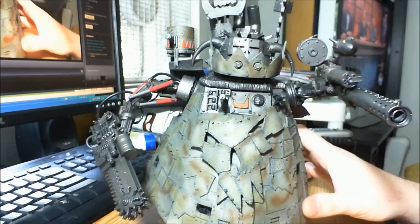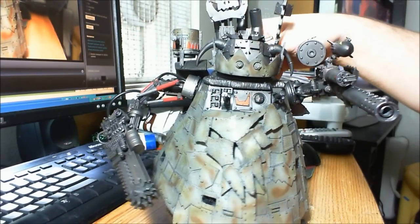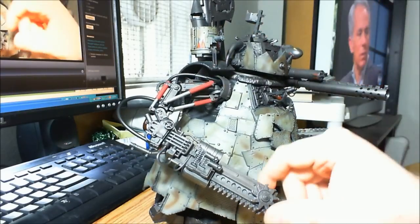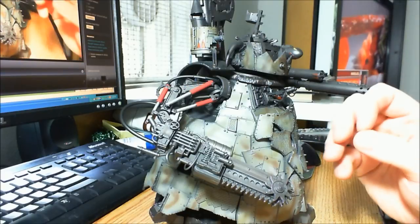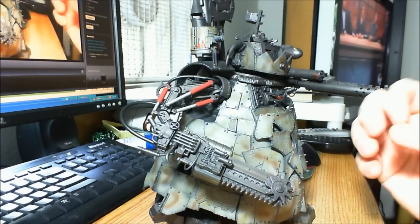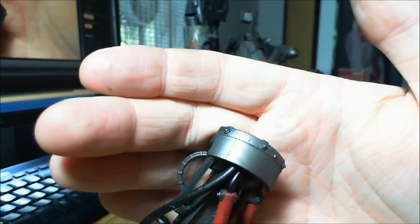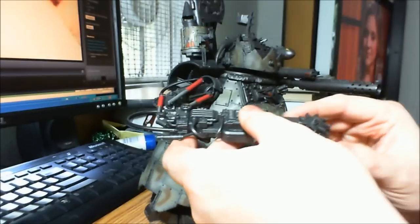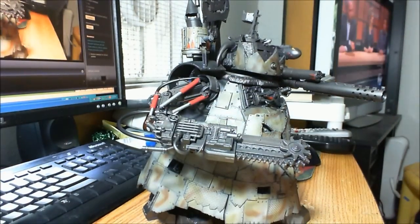I just have some details — actually, a lot of details — to do on this. It's also going to get a lot of pigmentation; this is going to be a rust bucket. Over the metallic black I did basically a wash of Vallejo Model Air Rust. So it was a wash of Model Air Rust and then a wash of the black. Again, I should have used a brown wash.